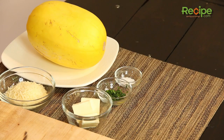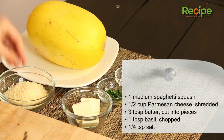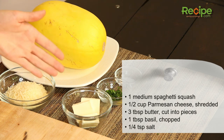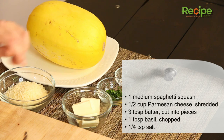I have our ingredients all laid out here. I have one medium spaghetti squash — it's about two and a half to three pounds — a half a cup of finely shredded Parmesan cheese, three tablespoons of butter or margarine cut up. I'm using butter today. Then one tablespoon of freshly chopped basil, oregano or parsley. I've decided to use basil. And then a quarter of a teaspoon of salt.